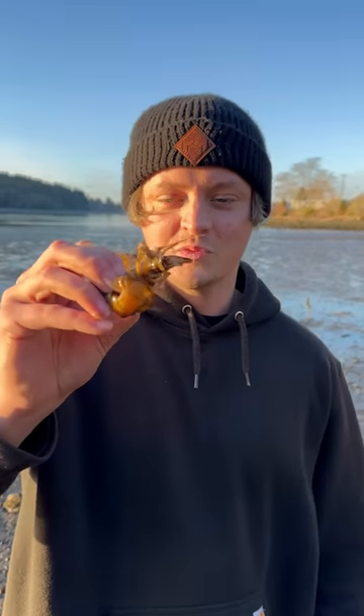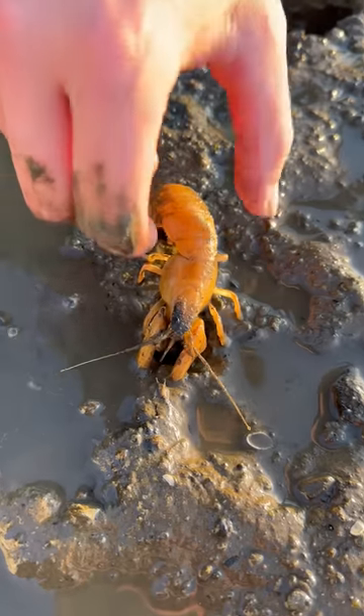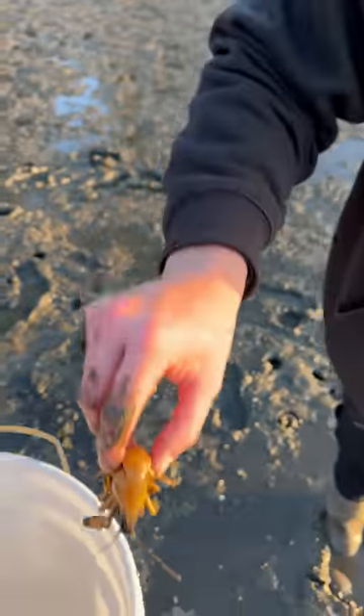There's a shrimpy boy. Literally the first pump we got a shrimp. Big boy — in the bucket for you, buddy.